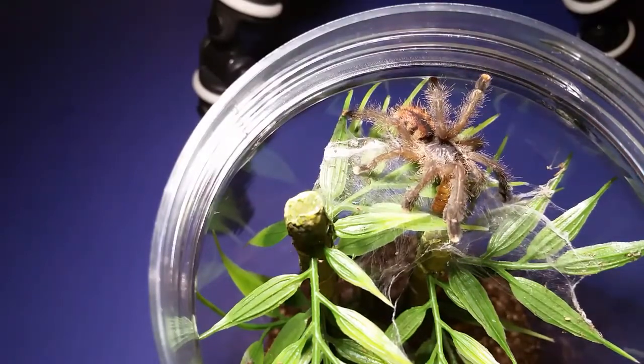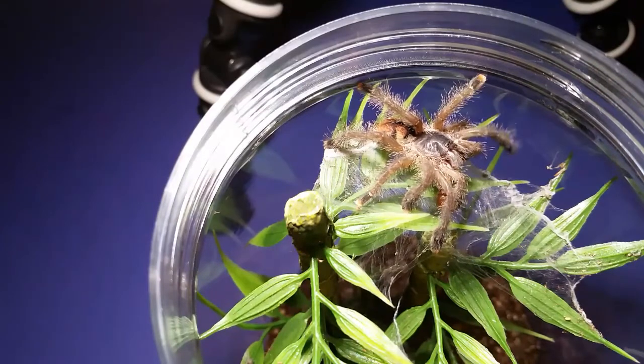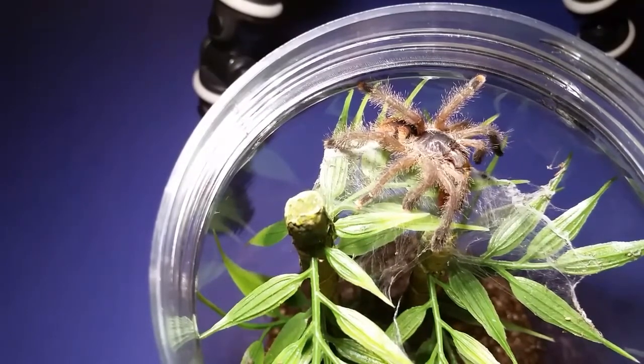Two for two so far. You can see the similar abdominal pattern — I'm not sure how this is going to come out because of how close we are with the light and the camera, and I don't have the microphone on. The patterning is pretty much the same, but this one has a different coloring on the setae — it almost looks a little bit more reddish than the white on the other one. Who knows after it molts what it'll look like.